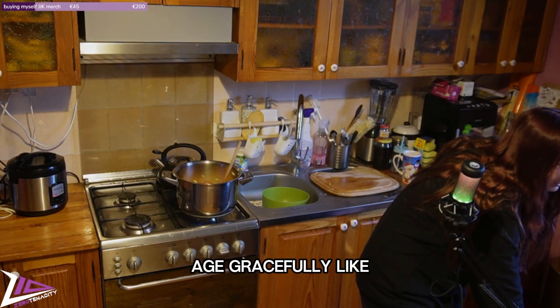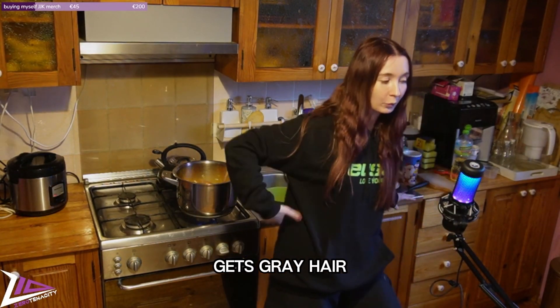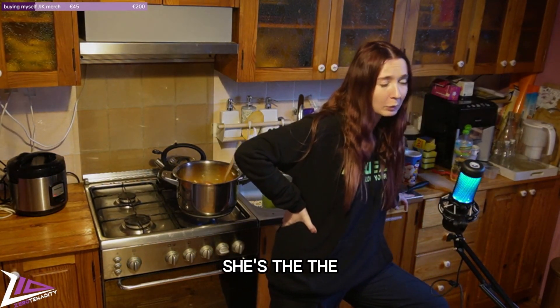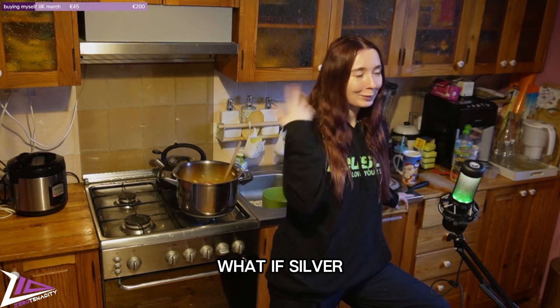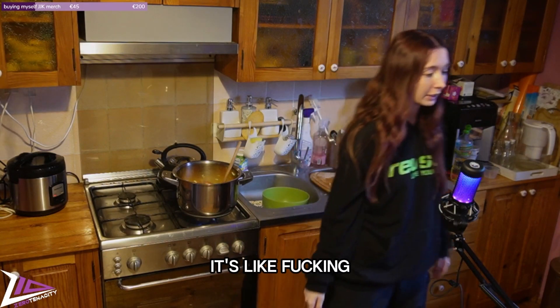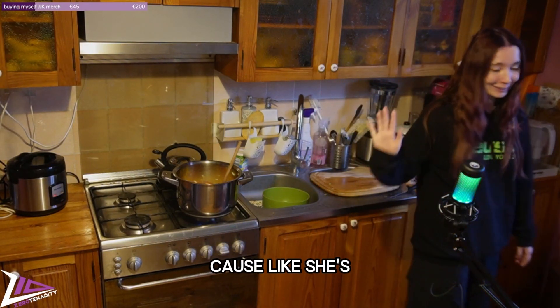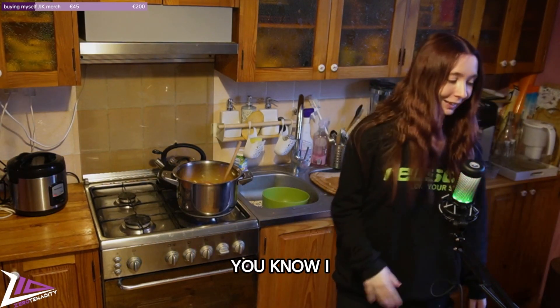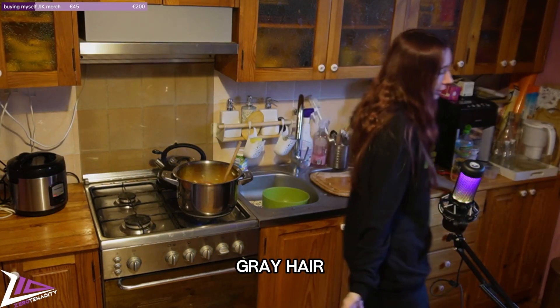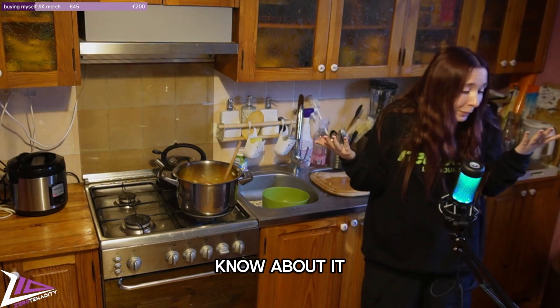But when a woman gets gray hair it's like she's a witch who's going to put a spell on us. I hate it — I don't want gray hair. Good thing is I've been dyeing my hair since I was 16, so even if I get gray hair I won't know about it.